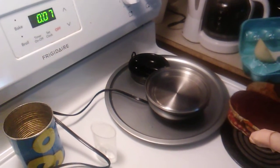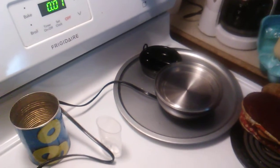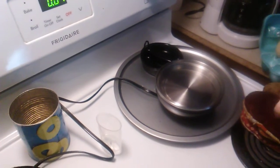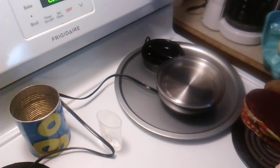I cleaned the top of the unit off to get it ready for next time. It looks a little burnt where all the water boiled out of it. I unplugged it and then cleaned it.